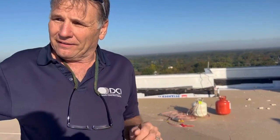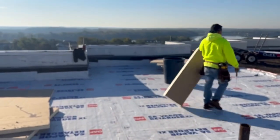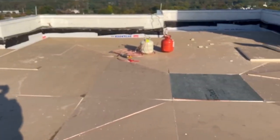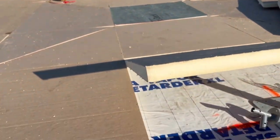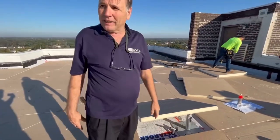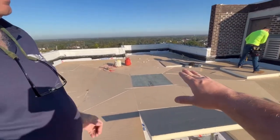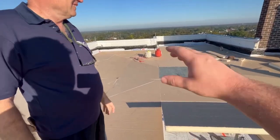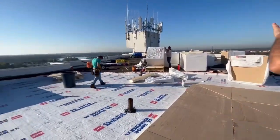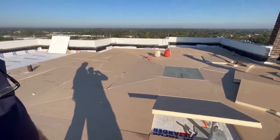Once it's all laid out and cut in place, we start at a wall, lift one or two rows at a time, and foam it in row by row. After the tapered layer is foamed down, we come back and foam another layer of half-inch dense deck on top. Then we'll lay out and cut our TPO pieces to fit the design, pull them up, and glue them down piece by piece — it's like taking a jigsaw puzzle and lining the pieces up in rows.